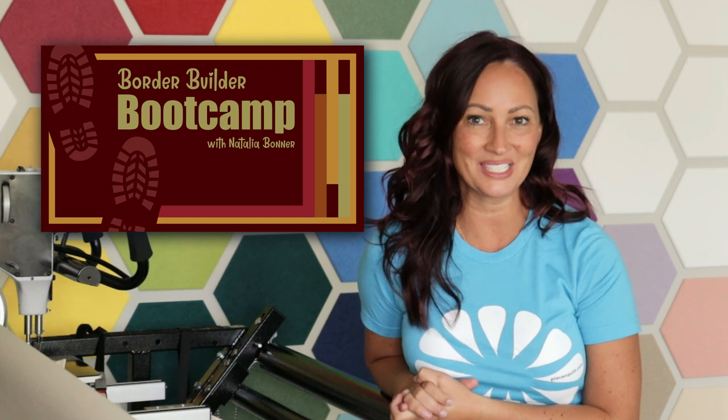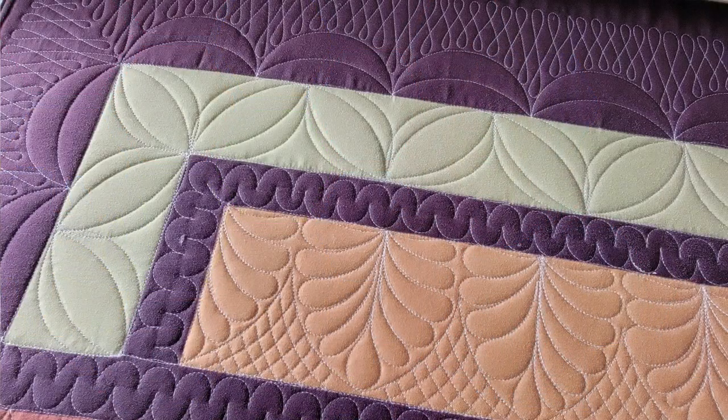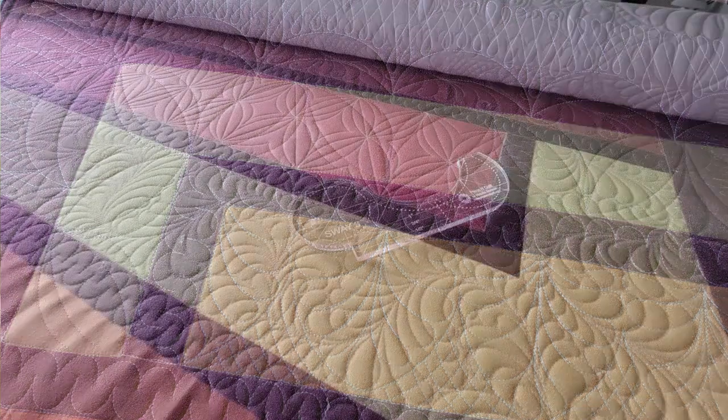Hey everybody, I'm Natalia Bonner. Welcome back. I'm so excited to be here today and share something pretty exciting. I have a brand new class coming out on June 24th, 2023. This brand new class is called Border Builder Bootcamp. In this awesome class, I am going to be teaching you step-by-step how to machine quilt 10 different border designs, all using my brand new Sway machine quilting rulers.